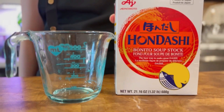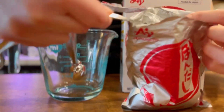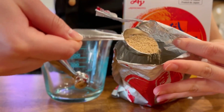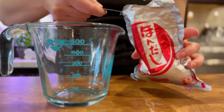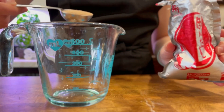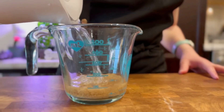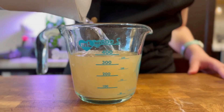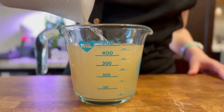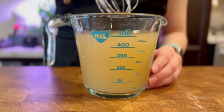First we'll make the batter. We will first prepare dashi stock by dissolving dashi powder in water. I like my takoyaki with very strong dashi taste, so I will use 1 tablespoon of dashi powder to make 500ml or 2 cups of dashi stock. You can of course make your own dashi stock from konbu kelp and bonito flakes, but the powder is a very easy, quick, and also cheaper substitute.